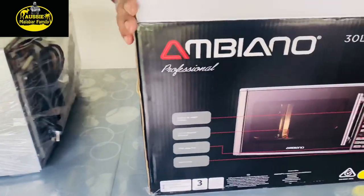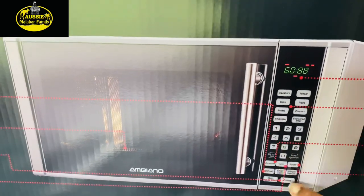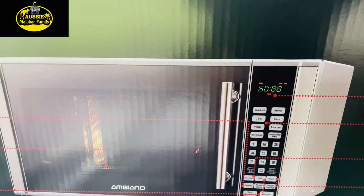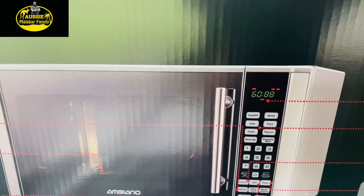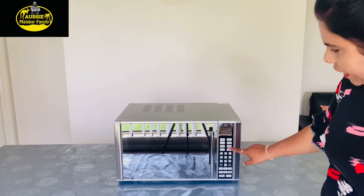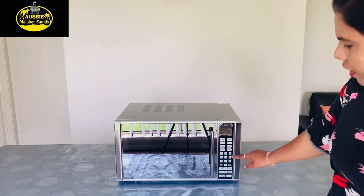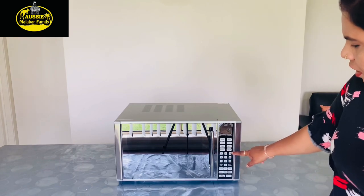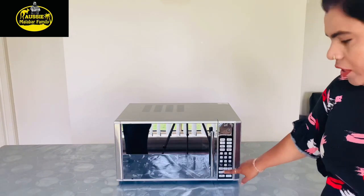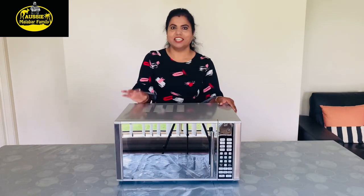Now this microwave has a defrost function. We are going to press the handle and add the features. We will first use the user manual to operate the equipment for long-lasting use, and we will use the microwave defrosting function.